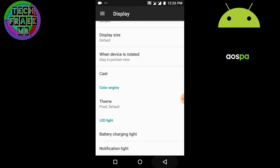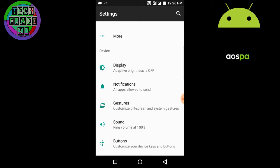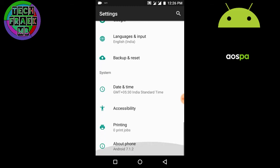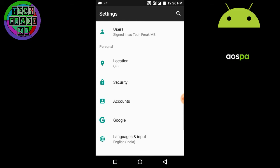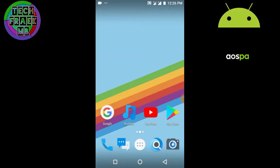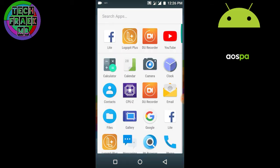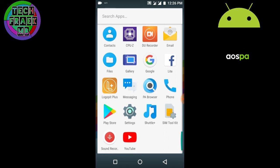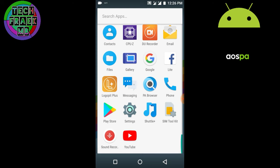I already reviewed the color theme engine feature on the Next Experience ROM — it has the same feature because it was taken from Paranoid ROM. You also get other Paranoid features like Paranoid application, Paranoid browser, Paranoid music player, messenger, and other stuff. The camera is the normal Google camera because the developer hasn't updated it yet.